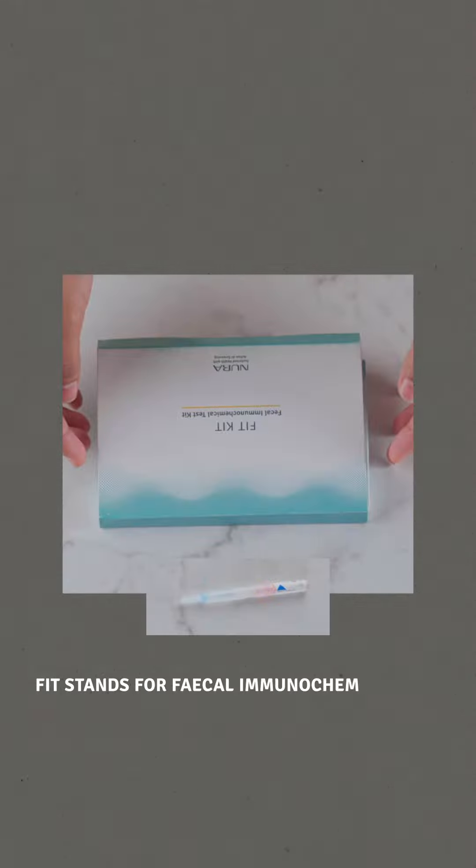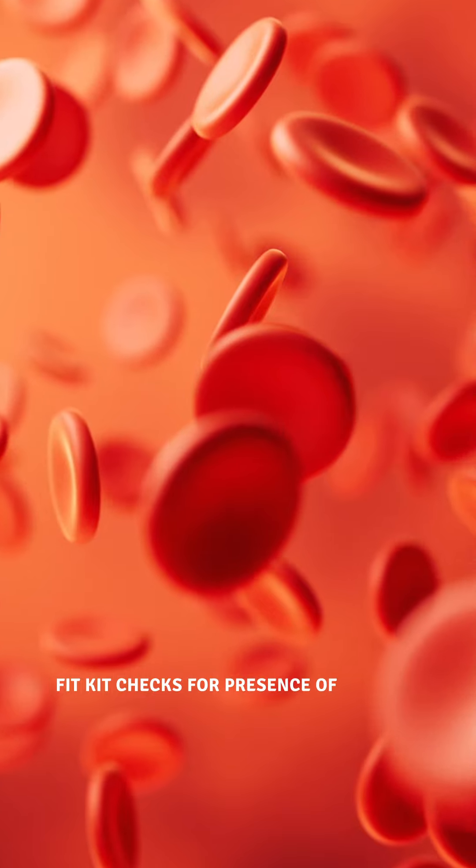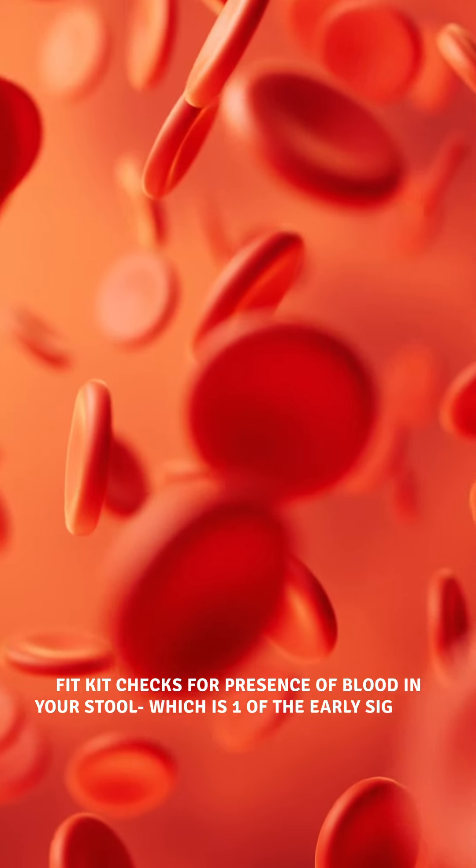FIT stands for Fecal Immunochemical Test. In simple terms, the FIT kit checks for the presence of blood in your stool, which is one of the early signs of colon cancer.